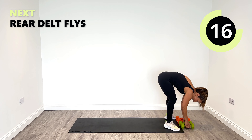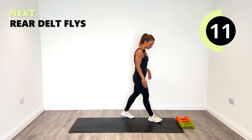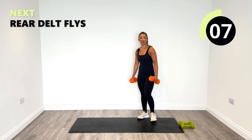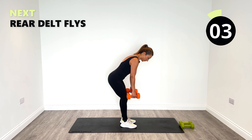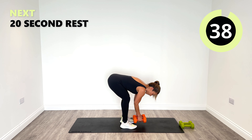One more round. Okay, those rear delt flies coming up. Let's get tips from the hips and then go down nice and low and squeeze into the rear delts and the back.